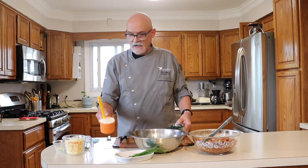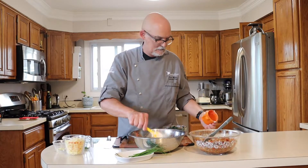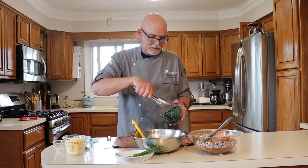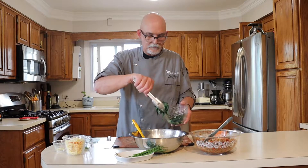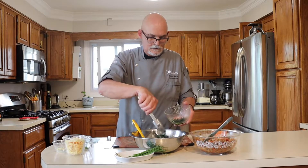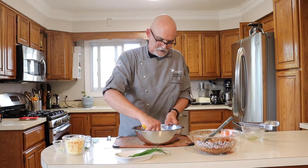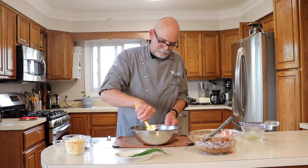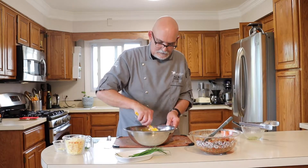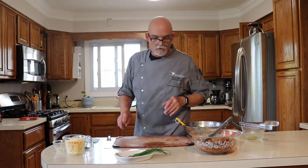We've got our sautéed spinach, seasoned with a little garlic in there, and I have one cup of ricotta — whole milk ricotta. We're going to put the ricotta into our bowl, and then we're going to put our spinach in. I did try to drain the spinach a little bit. I also tried to drain the ground beef as well. So we're going to mix up our spinach and ricotta. The timer is about to go off for our potatoes, so I'm going to pull those out.